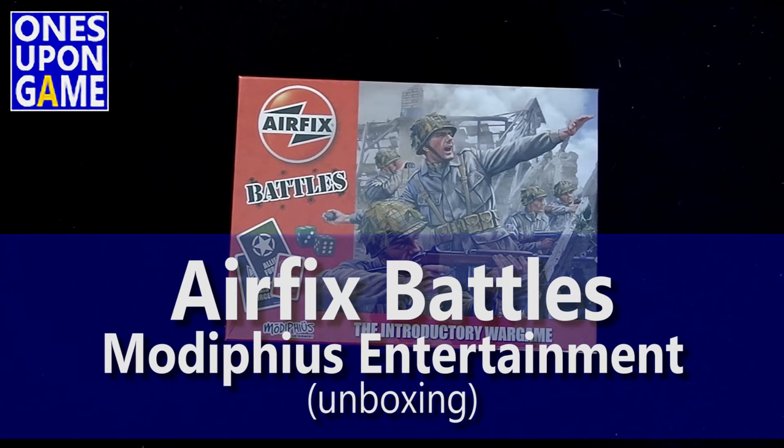Hey, this is Kevin Kitchens with Once Upon a Game, and today we're going to take a look at Airfix Battles, the introductory war game.